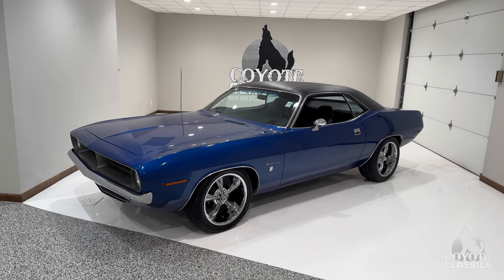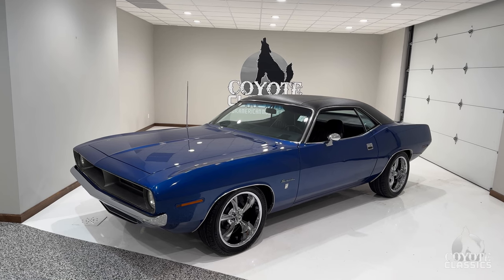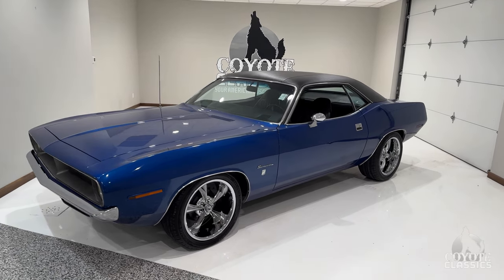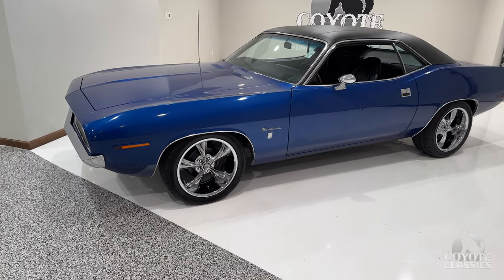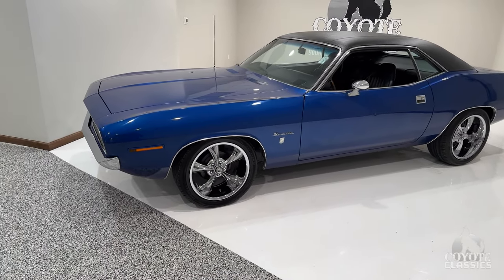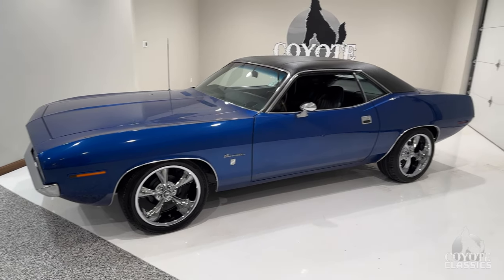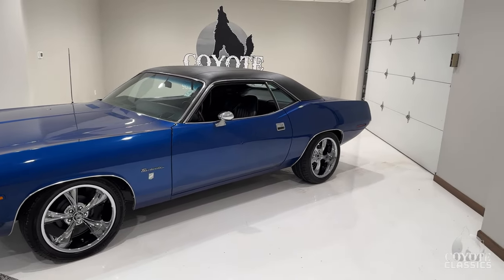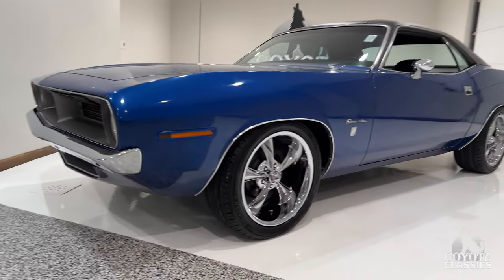This is Chad here at Coyote Classics, and today I'm bringing to you guys this 1970 Plymouth Barracuda. This is a factory Grand Coupe. It came from the factory as an original Hemi Orange car. The previous owner had repainted it in this dark blue metallic a few years back, and just a fantastic looking daily driver condition car. Spent all of its life here out in California.